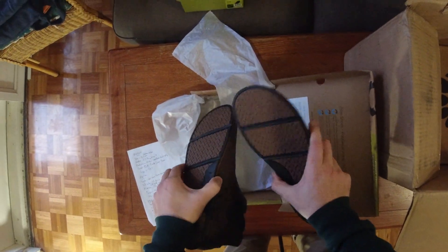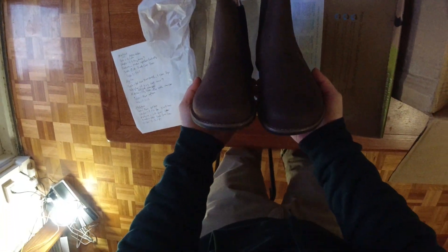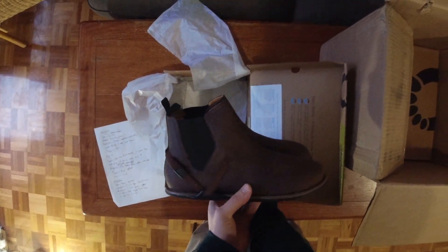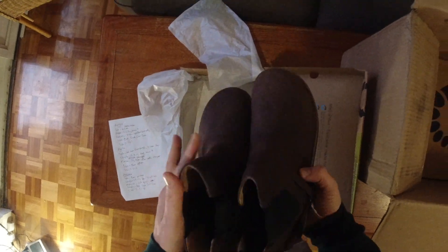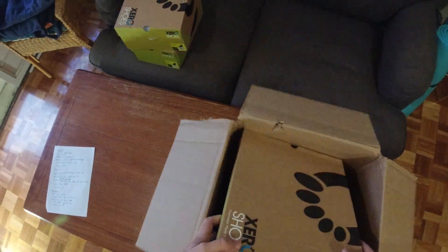I think it's the same sole as the Prio, and the shoe looks a bit like the DaVinci's, but Xero is quite competitive with their prices. It's a nice kind of work boot — dare I say, you could probably wear this on a construction site no issues. The inside quality is quite decent as well, and it's got that nice leather smell you just can't beat.